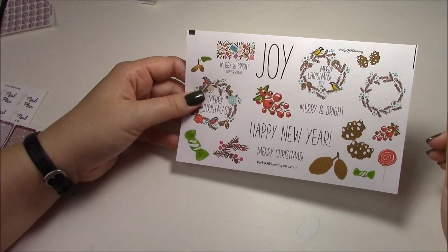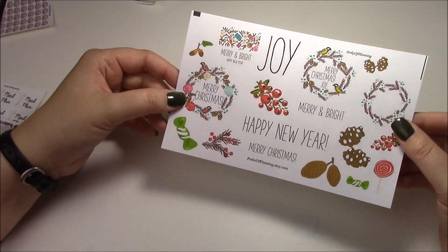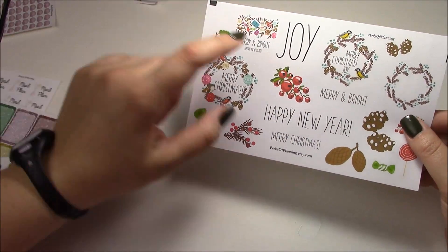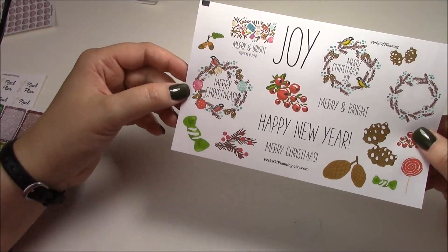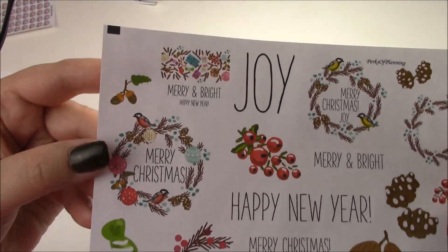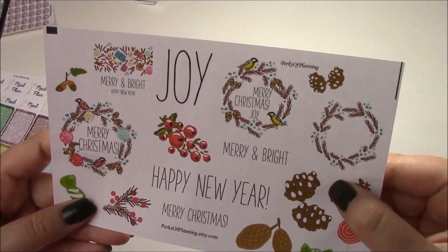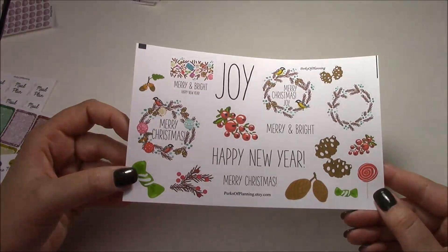We also have extra clip art for the traditional Christmas kit, sold separately since it's bigger clip art. It's got a couple phrases: joy, happy new year, merry Christmas, merry and bright — and you don't have to have them straight across the page, you can line them up horizontally or move the letters around since they are cut separately. You have a bunch of different floral wreaths, merry Christmas, merry and bright, happy new year with presents, stockings, holly, and greenery. There are also some holly berries, pine cones, and wreaths where the middle is cut out so you can write on it.